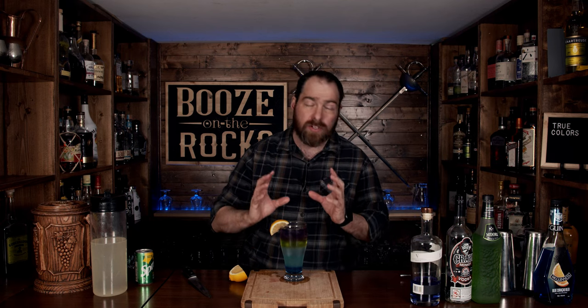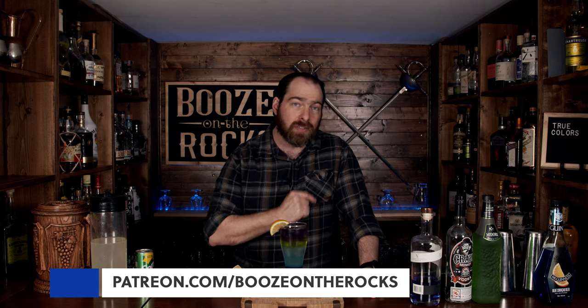This is a gorgeous looking cocktail with lots and lots of flavors — it's not a simple drink. You can drink it from top to bottom or give it a good mix and it'll give you a gorgeous turquoise blue color. I'll put the method and the ingredients in the description below for you. If this is your first time on my show, please hit the subscribe button and the bell notification so you're notified every time I put up a new video. If you'd like to help support the channel, check us out at patreon.com/booze-on-the-rocks — every little bit helps. Have a fantastic day.